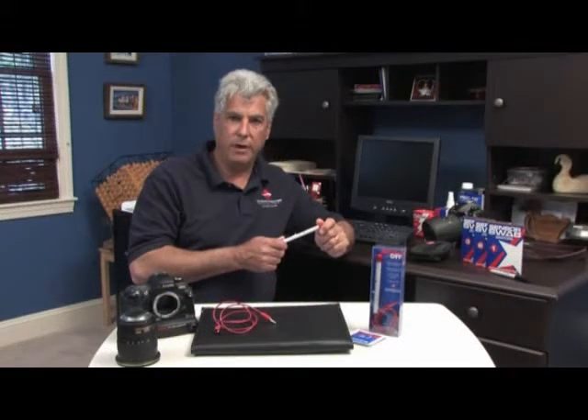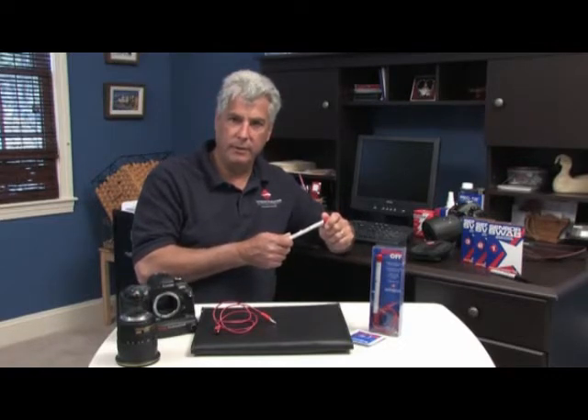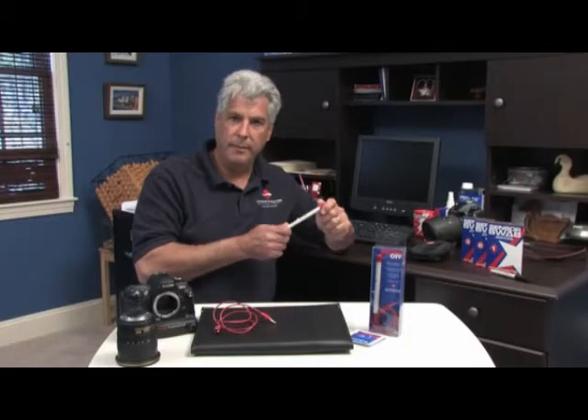Welcome to the demonstration of BrushOff by Photographic Solutions. BrushOff is a safe and effective way of cleaning your sensor without using chemicals. BrushOff was developed by NASA under their strict requirements.